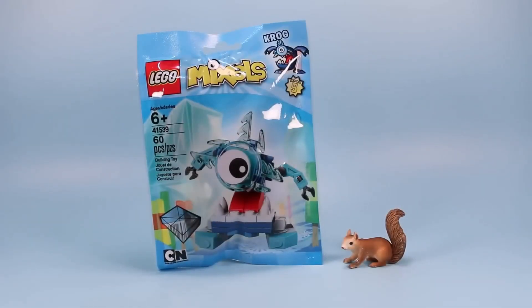Starting off with Krog, set number 41539, 60 pieces.